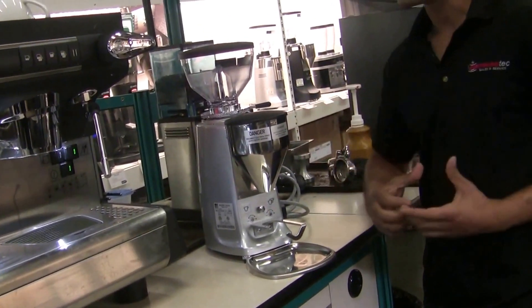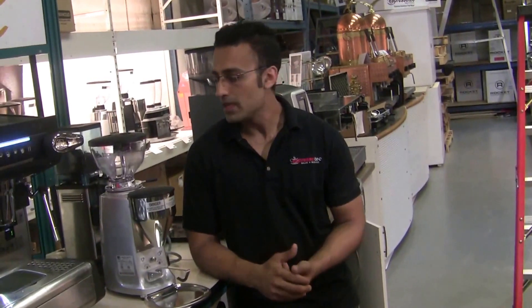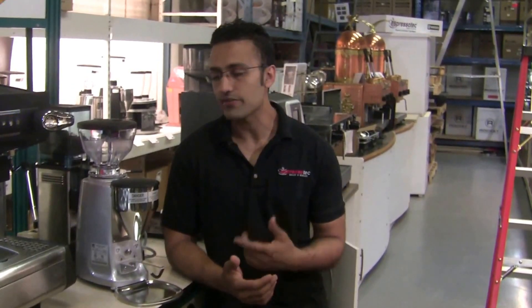The Mazzer Mini Electronic B — the electronic series is a little bit beefier than the regular Mini series. The Mini runs 58mm burrs and the electronics run a larger 64mm burr. Same 250-watt motor, same 1400 to 1600 RPM. But the bigger burrs with the electronic dosing make it much more appealing for home users, because that way you're going to get fresh coffee every time.